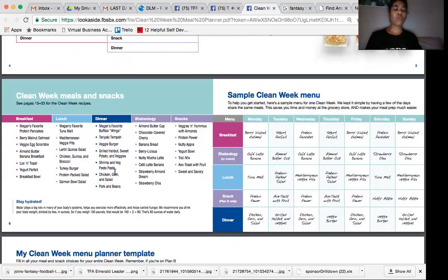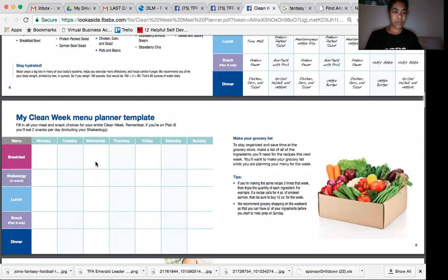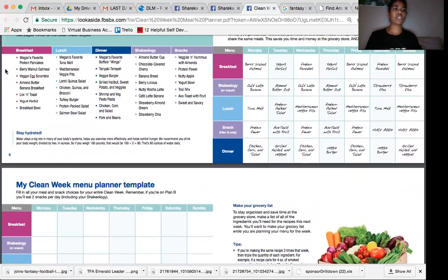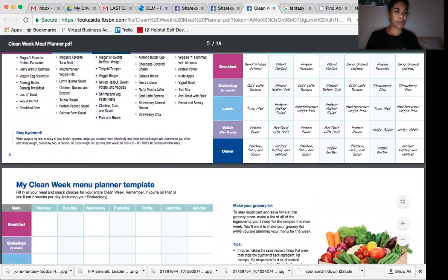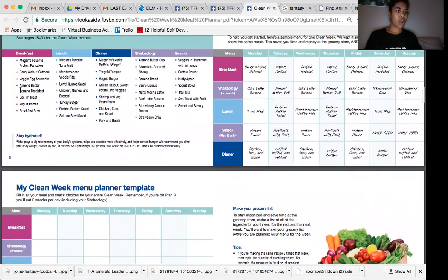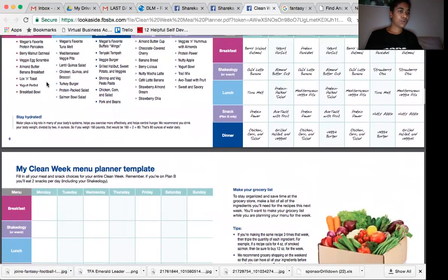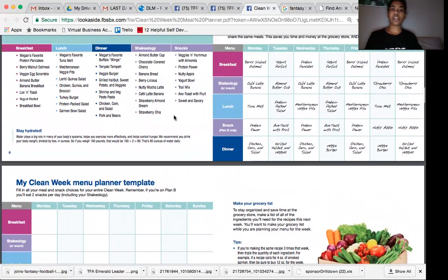Once you have identified what all of your meals are going to be, all you have to do is go in and plug them in here. Start with breakfast. Maybe you decide you're going to do Megan's protein pancakes, the almond butter banana breakfast, and the yogurt parfait. Then figure out what days you want each — maybe protein pancakes on Monday, Wednesday, Friday; almond butter banana breakfast on Tuesday and Saturday; yogurt parfait on Wednesday and Sunday. Just go write that in. Do the same thing for lunch, dinner, Shakeology, and your snacks.